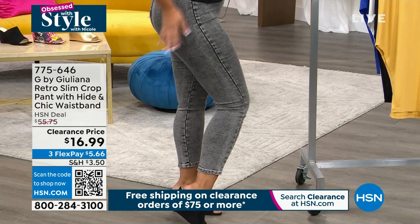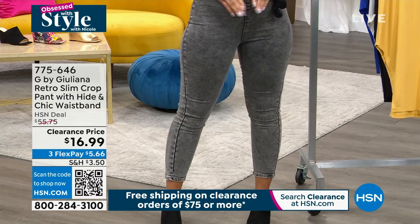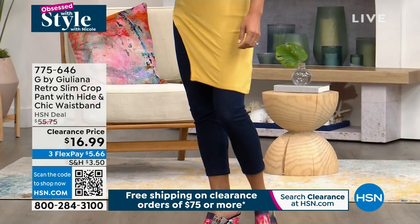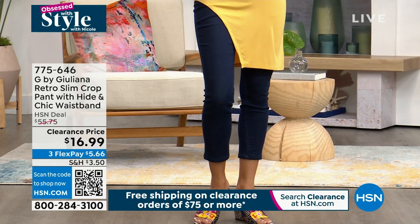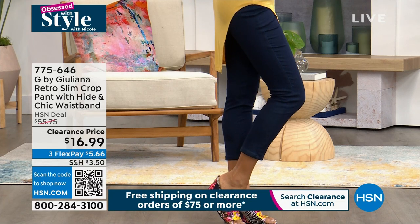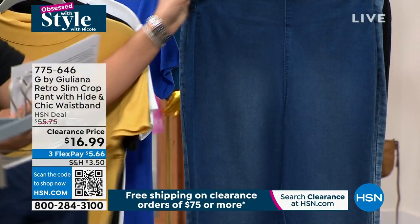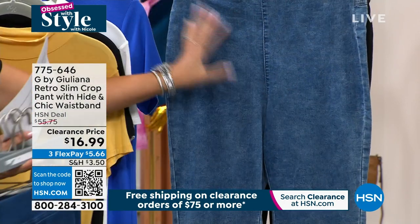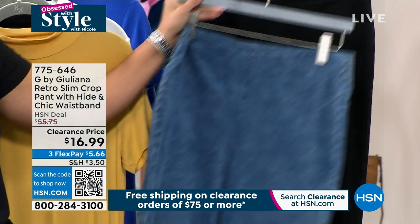Here are the pants I'm wearing — a slim crop with a nice waistband. I'm in a size 6 but would size up to an 8; we just don't have my size in the back. If you carry weight in the thighs like me, you'd probably want to size up. Paulina is in her true size 2 in indigo. Colors available: gray acid wash, indigo, white, dark rinse, medium wash, indigo acid wash, and black. Item number is 775-646. Sizing is 0 to 16 and 16 to 32 in women's, with average, petite, and tall inseams.